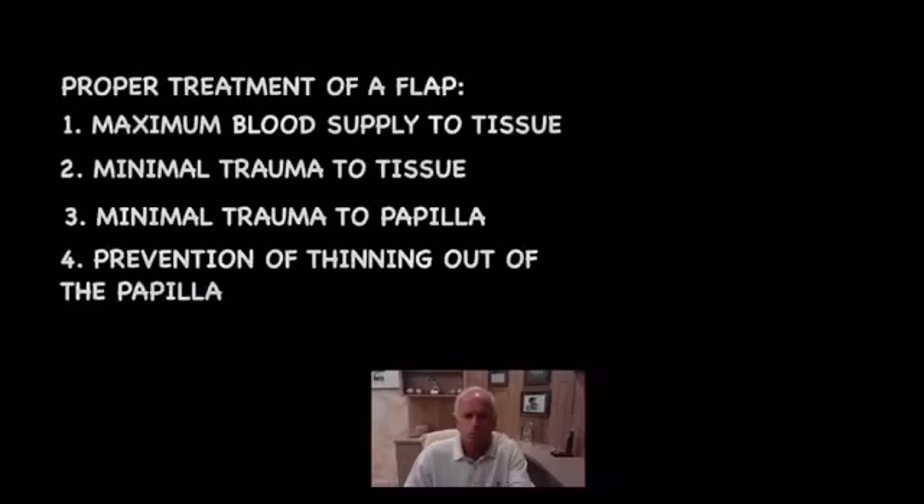We're going to talk about reflection of a flap in the posterior region. When you reflect a flap, you better know beforehand what you want. That scalpel is going to do nothing more than what you tell it to do, and if you don't know biologically what you're doing, you may create bigger problems several years down the road. We start with the posterior because if you do make a mistake there, it's not as significant as making one in the anterior. The most crucial part is understanding you want maximum blood supply to the flap you're reflecting.